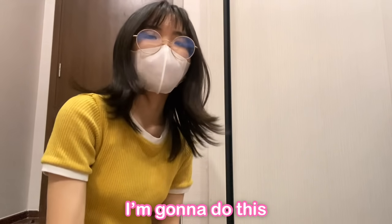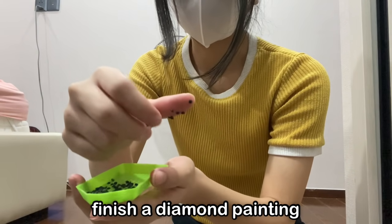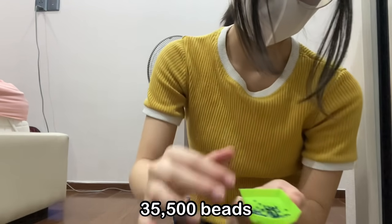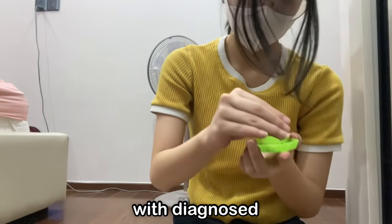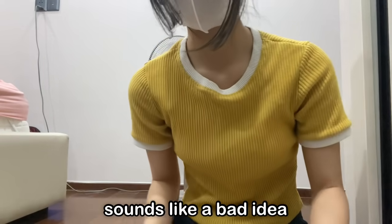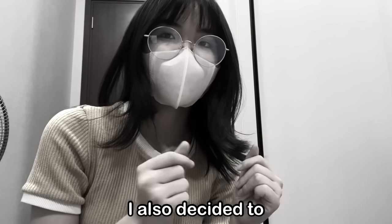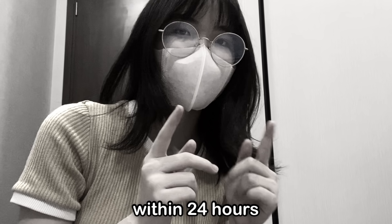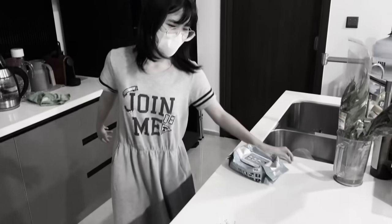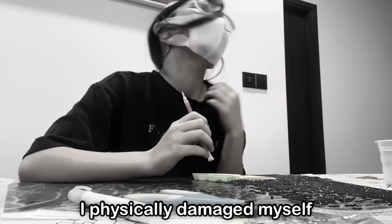Or two, I'm going to do this for five minutes and then change to something else. Now, if trying to finish a diamond painting with more than 35,500 beads with diagnosed inattentive type attention deficit hyperactivity disorder sounds like a bad idea, you'll be surprised to find out I also decided to challenge myself to finish it all within 24 hours. Did I succeed? Watch to find out. No, I did not. I did not succeed. Spoiler alert: I physically damaged myself.